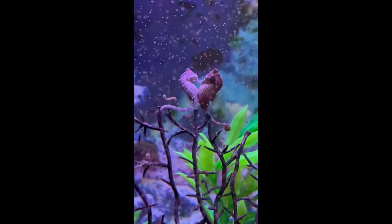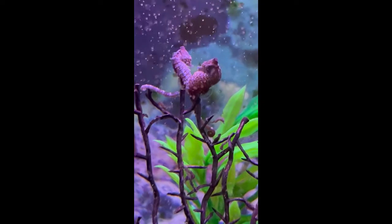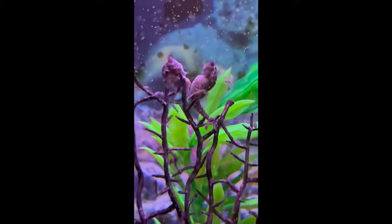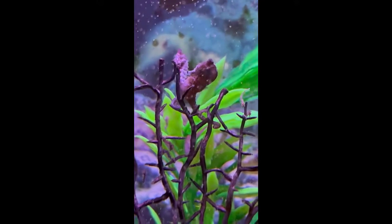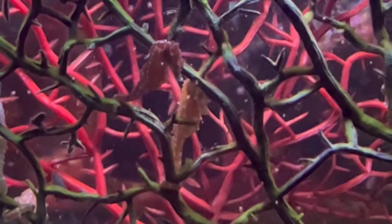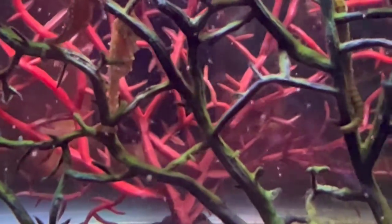In this video the female is on the left, and I don't believe these two were successful in transferring eggs, but you can see the tip of the female trying to reach into the pouch of the male. Next you want to be able to see the difference between a male and female.